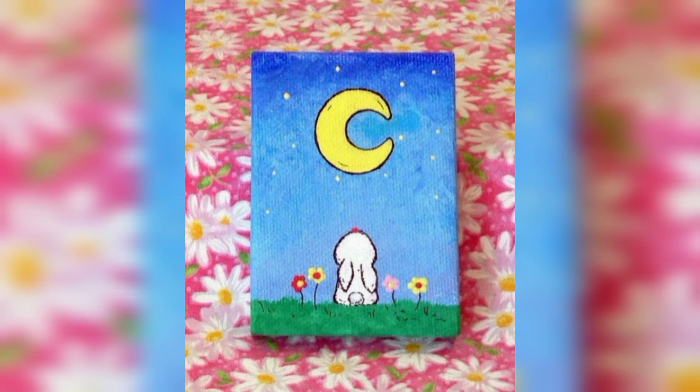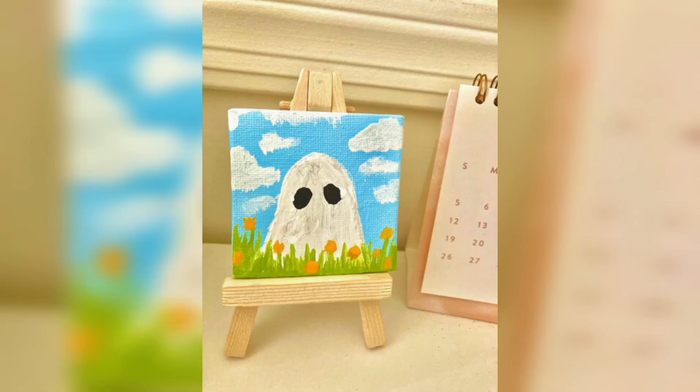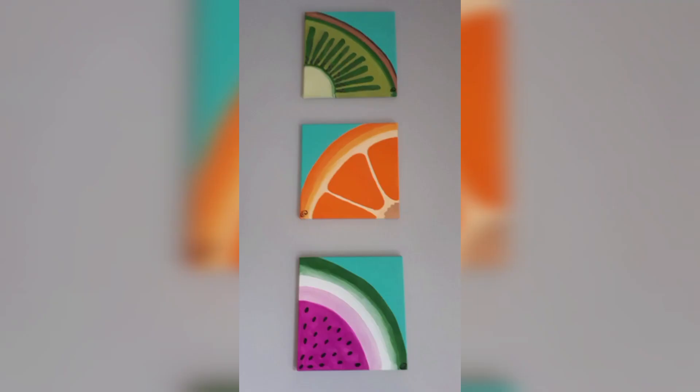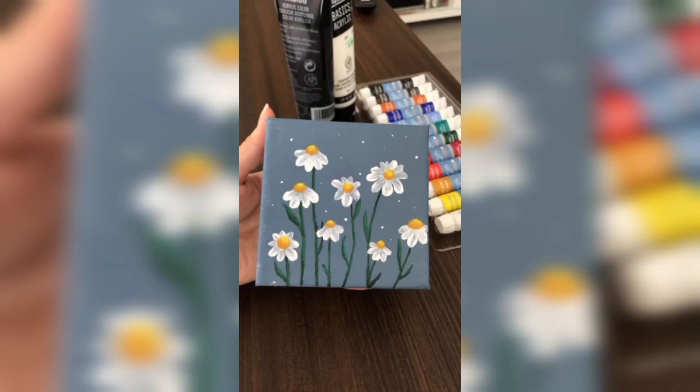Let's start our creative journey with acrylic paints. Have you ever thought about creating a mini sunset? Use warm oranges or purples to craft breathtaking landscapes, or how about abstract art? Splash vibrant colors onto your canvas and let your emotions guide your brush. If you are feeling adventurous, experiment with texture by adding layers of paint for a 3D effect. The mini canvas is your playground.